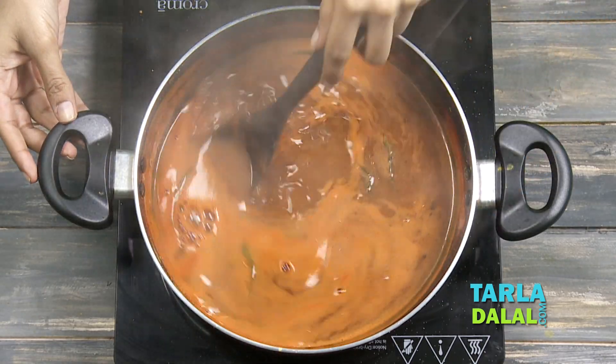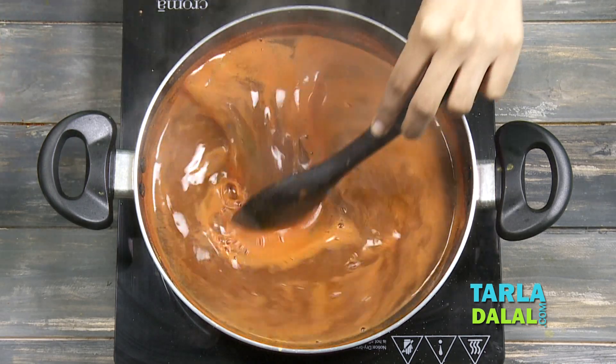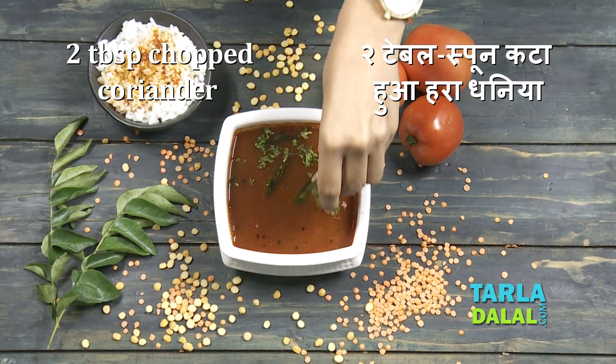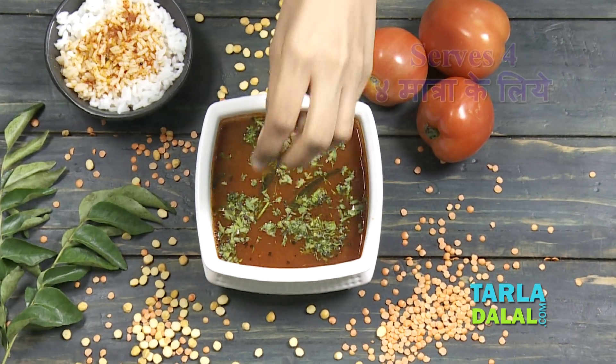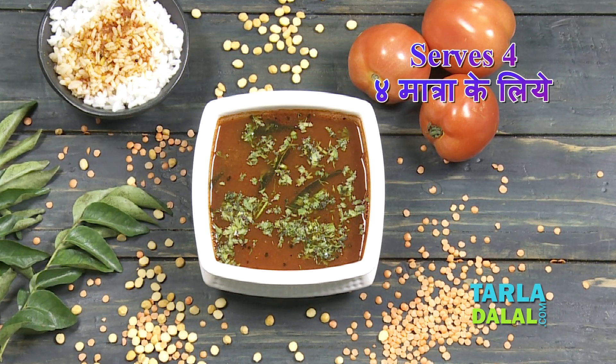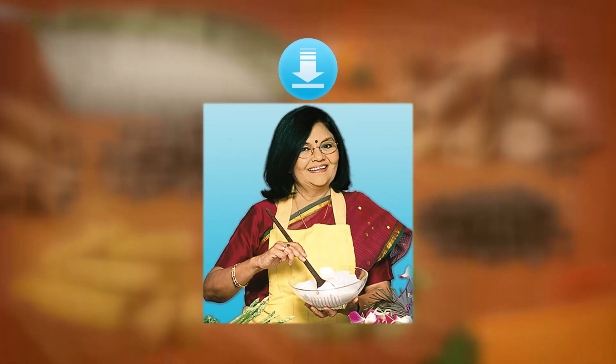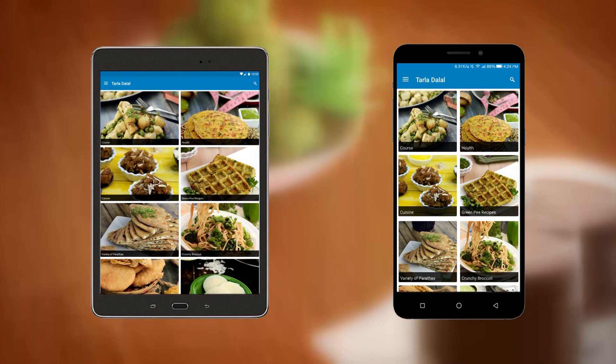So you can serve this Rasam with idlis, dosas, vadas, or even with rice. Let's quickly garnish it with coriander and serve it. Download the Tarla Dhalal app on your Apple and Android devices.